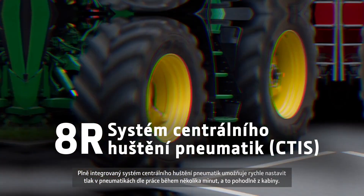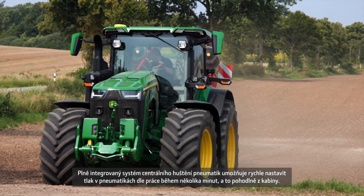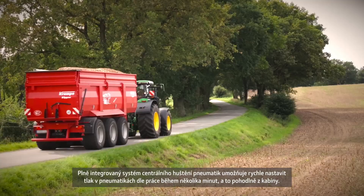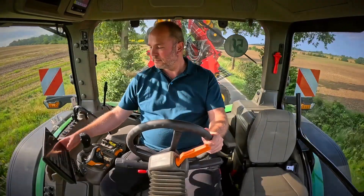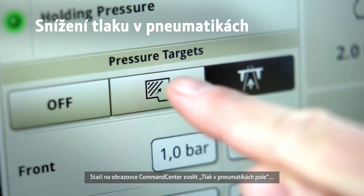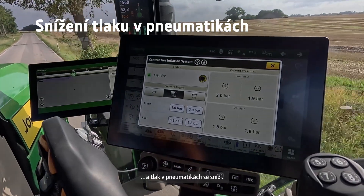The fully integrated central tyre inflation system lets you conveniently adjust tyre pressure to your task and terrain within a few minutes from the comfort of your cab. Simply select field tyre pressure on the command center screen to reduce the tyre pressure.